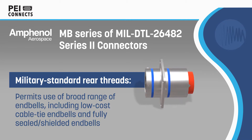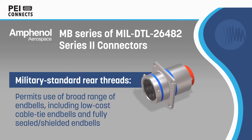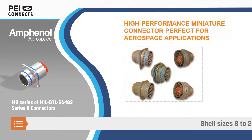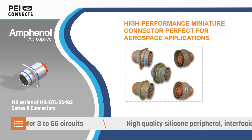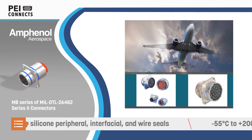The connectors also have a field-proven contact-retention clip and military-standard rear threads that can be used with a wide range of endbells. The MB Series is offered in shell sizes 8-24 and with insert patterns for 3-55 circuits, while socket inserts feature a funnel-shaped lead-in that aids with contact alignment and compresses the individual contact seals.